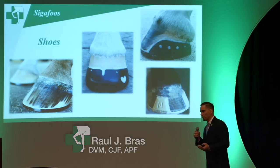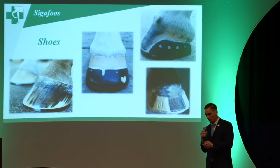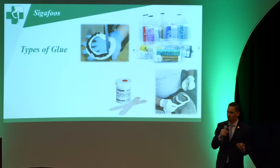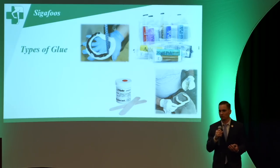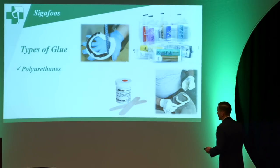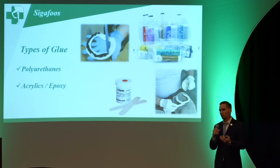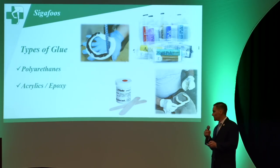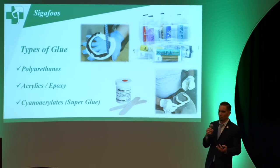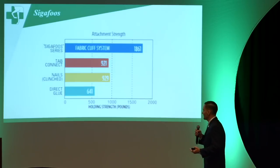There are many different types of glue-on shoes, and I'm showing you a couple of pictures just to familiarize everybody with some of them. There are also many other materials you can use: polyurethanes, acrylics, epoxy, and as many people here know, Equilox. Then you have cyanoacrylics, which is basically super glue — not commonly used, but you'll come across those once in a while.